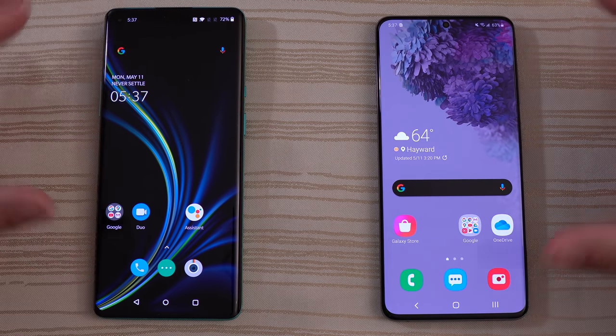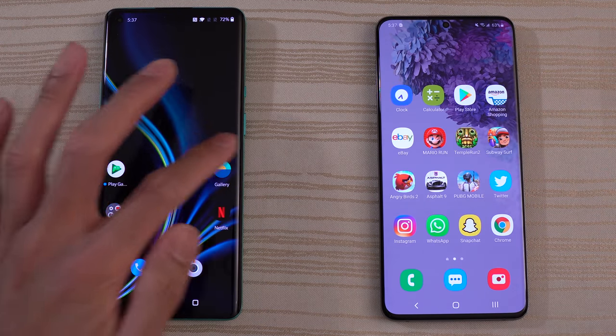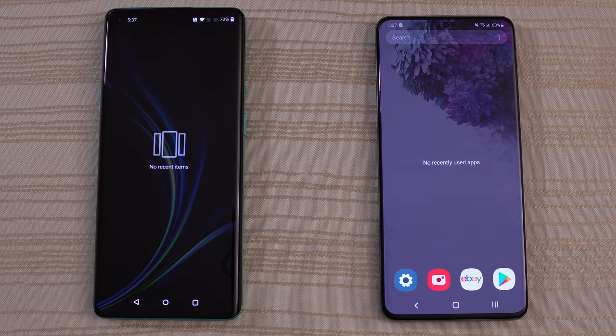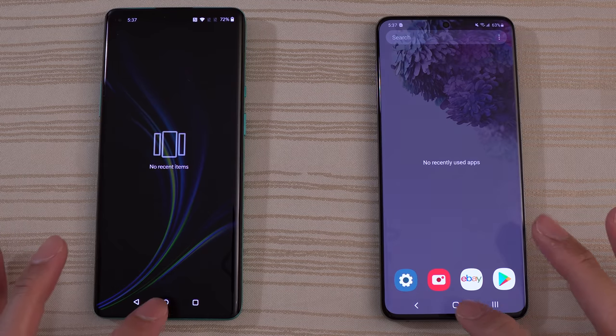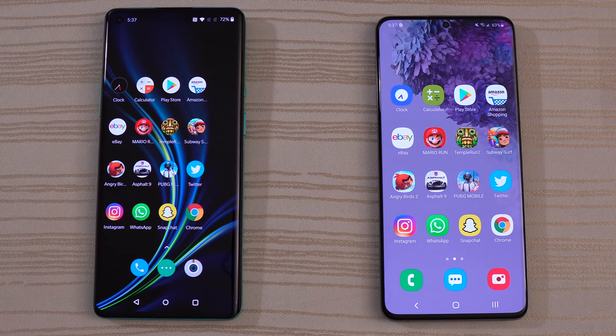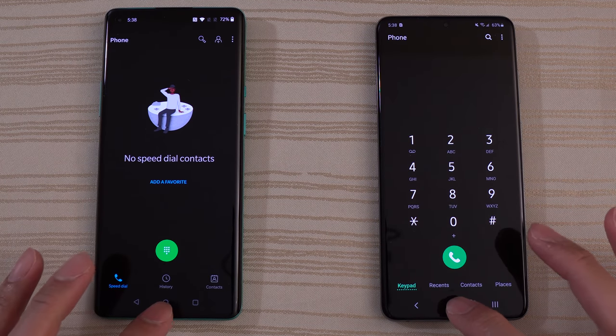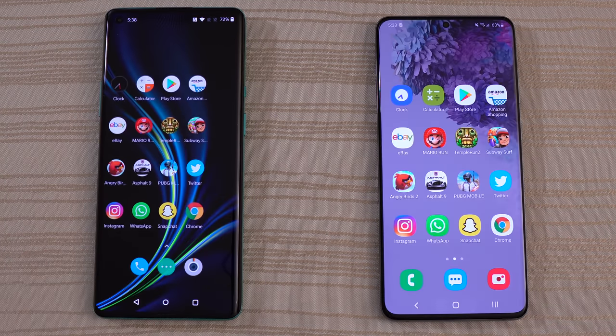And we are in. Let's go ahead and swipe over — no recent items on the OnePlus 8 Pro, no recently used apps on the Samsung Galaxy S20 Plus. All caches and browsers have been cleared. Let's get started by tapping the phone app. Very close — maybe the OnePlus 8? Slow down the video for me.